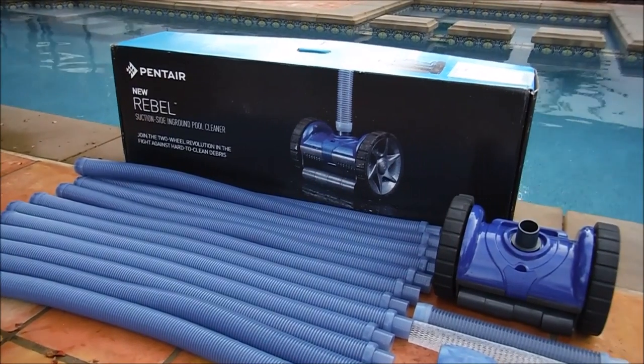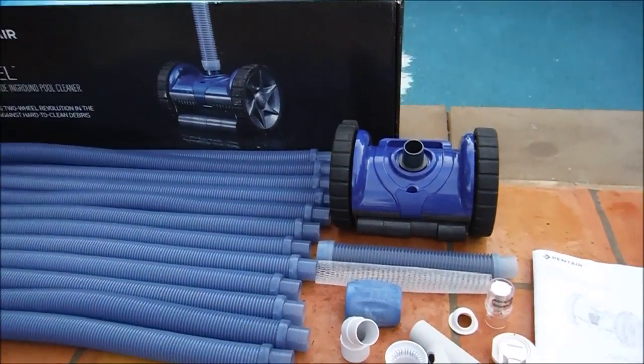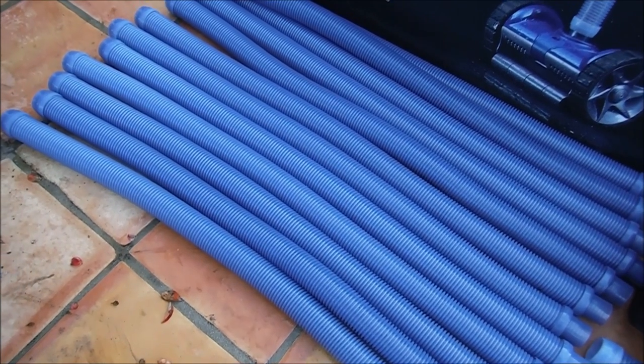Inside the box is the cleaner itself, all the hoses, and all the parts you're going to need to install the cleaner with. The Pentair Rebel comes with 12 one-meter hoses.